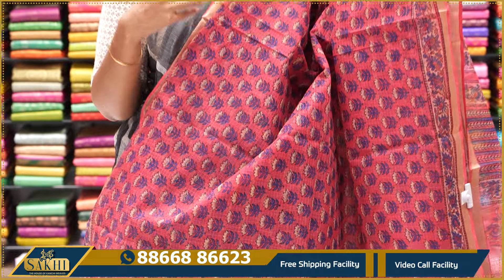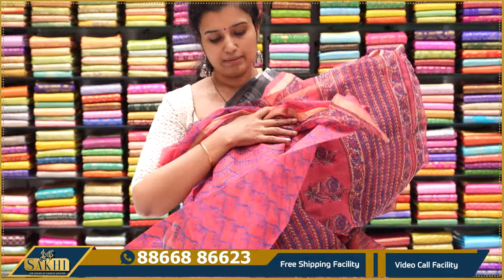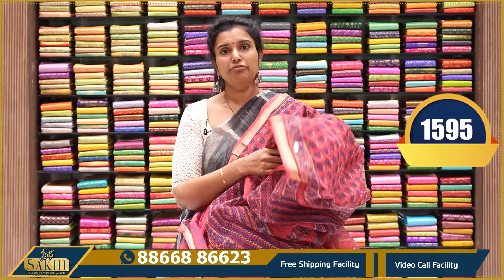Matto peach with floral block prints, two sides of zari borders and printed borders. Pallu and the blouse — Kota blouse along with a different print. The price is $1,595 only.